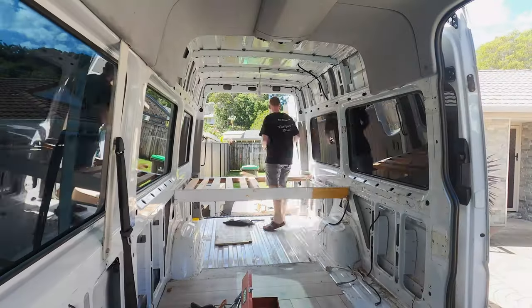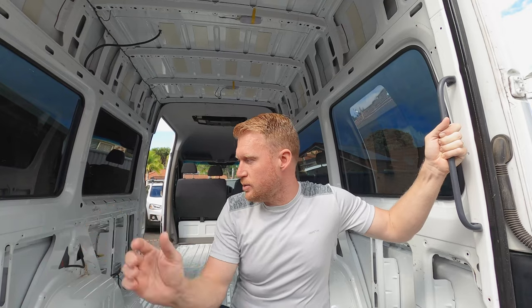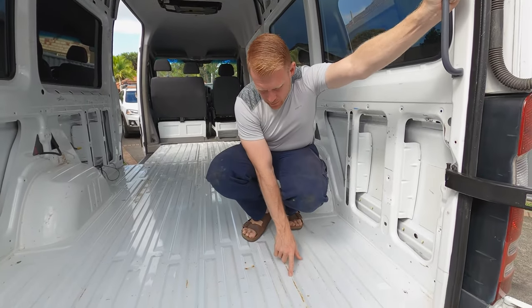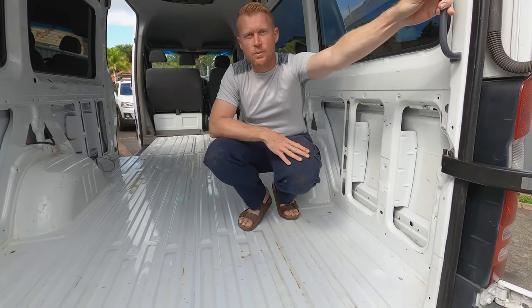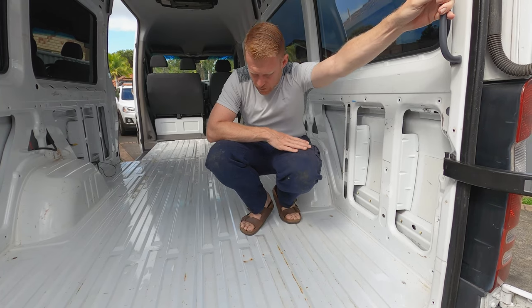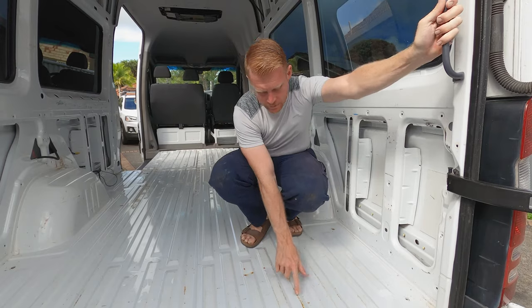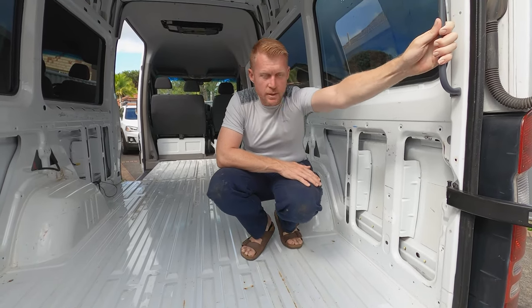Good morning guys. We are here inside our amazing van. We've had it for about a week today and we have managed to gut it. From here we're gonna give the place a soap and water down. Once that's dried we're gonna use some rust converter and get rid of some of these smaller rust spots, because we're gonna build over the top of this and we don't want anything developing where we can't see it. Then we're gonna do the subfloor.